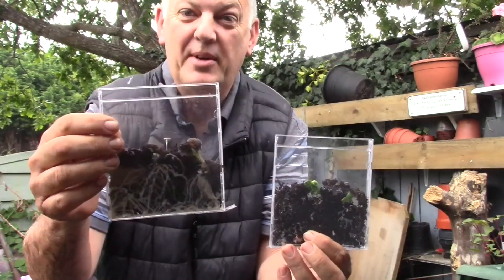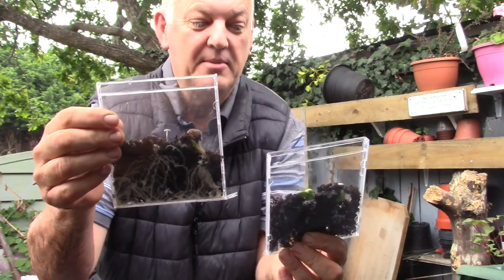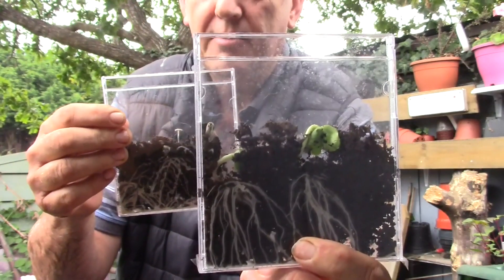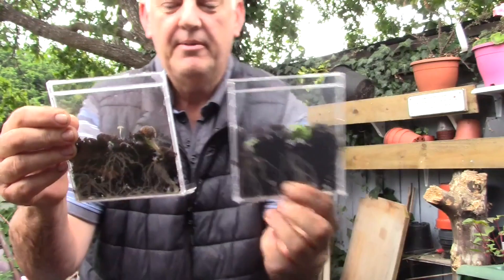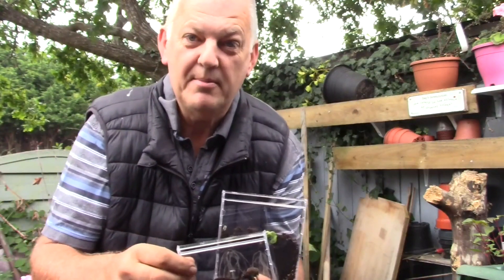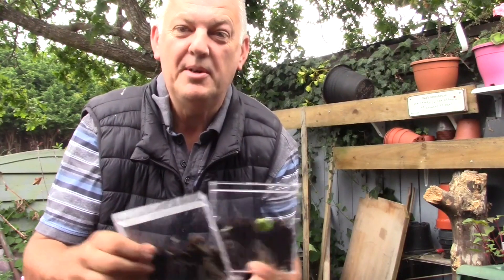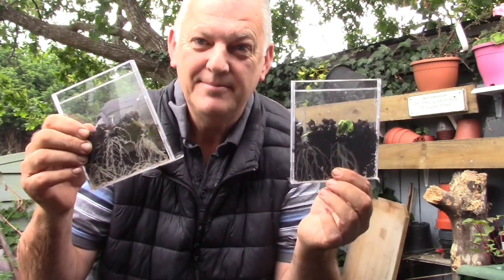So thank you very much. I found it quite fascinating too, just to watch them grow — look at the seeds, look at the roots. Great stuff. So if you're new to my channel please subscribe, ring that bell, get notifications when I post some more. Thank you for now. Cheers. Peace.